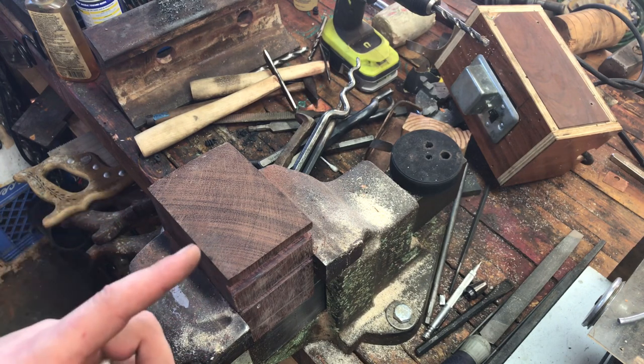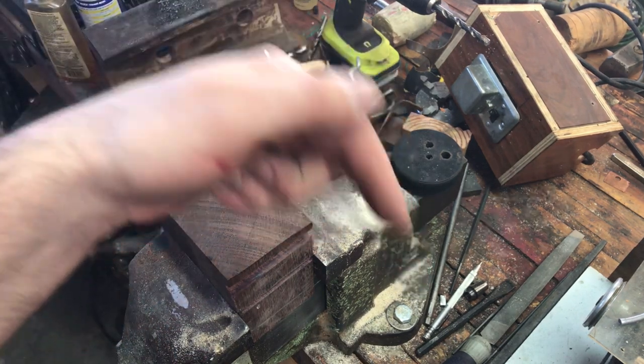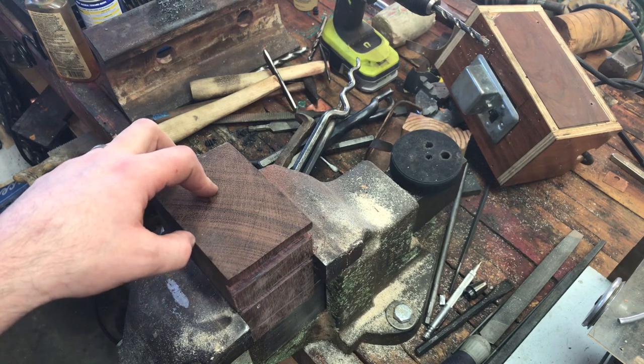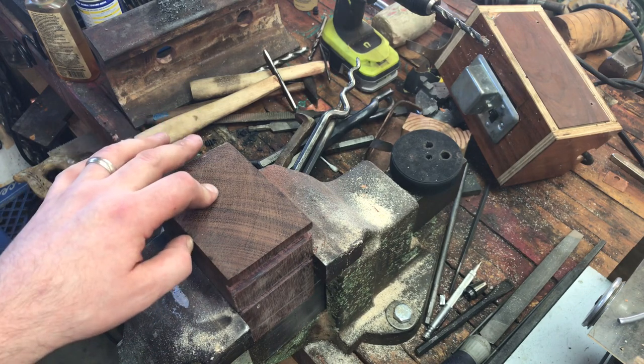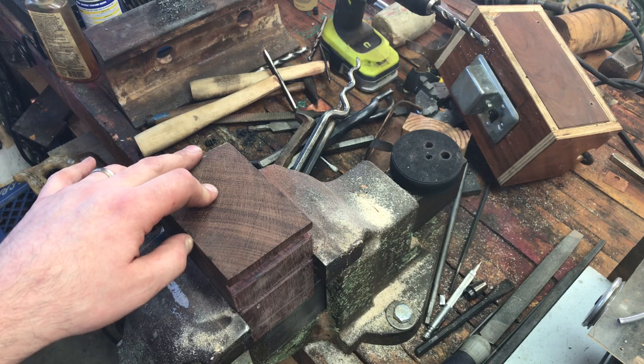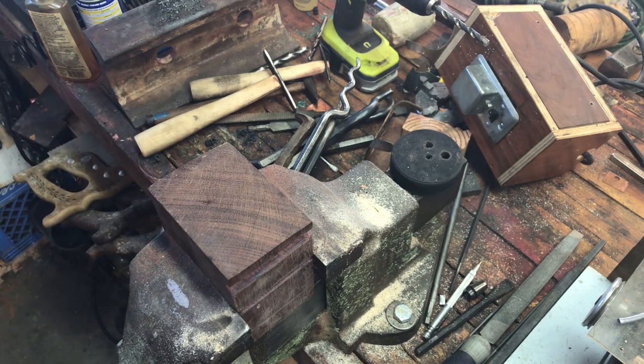Right down here there's a like and subscribe, so please hit that if you like the videos you're seeing. Send me a comment if there's a video you'd like to see, or if there's something you don't like and you want to give me some feedback — I'm down with all of it. Now before I get distracted by something else shiny, let's talk about forming stakes.